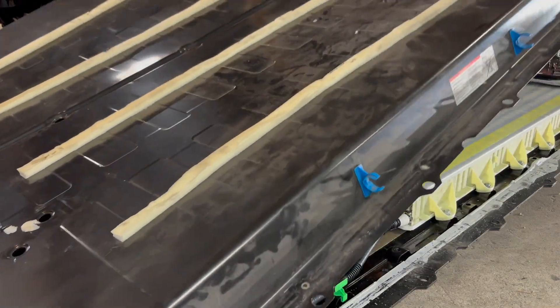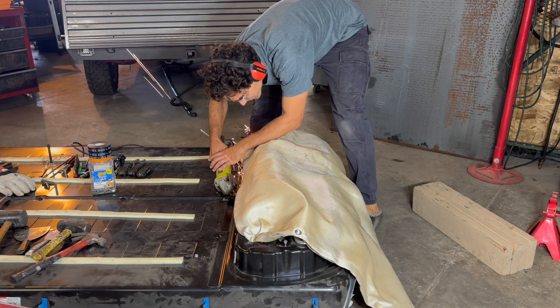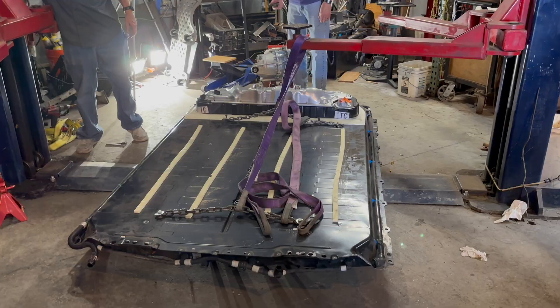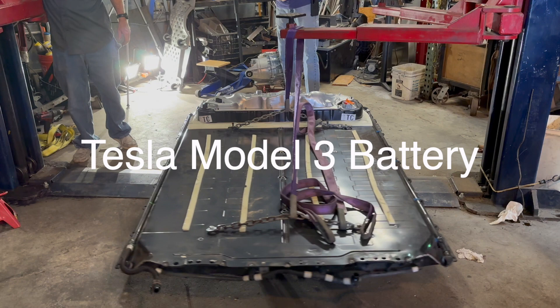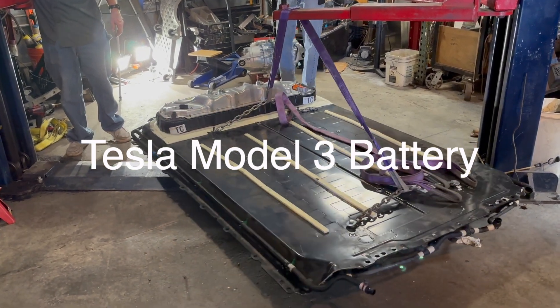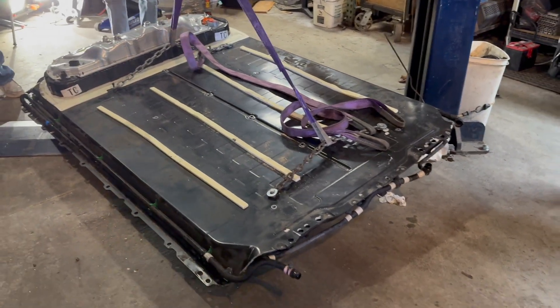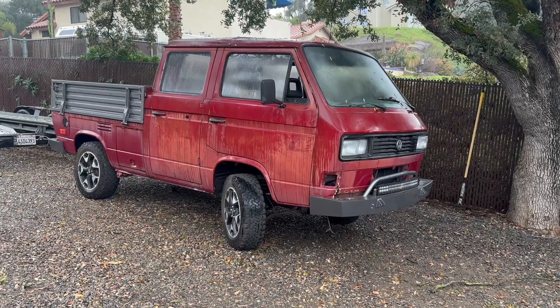In today's video, I'm going to be giving you a tutorial on how to disassemble a Tesla battery pack, cut it up, reassemble it, and install it in your electric conversion project. I'm going to be using a Tesla Model 3 battery pack, and I'm going to be installing it in my 1985 Volkswagen Doka Transporter.